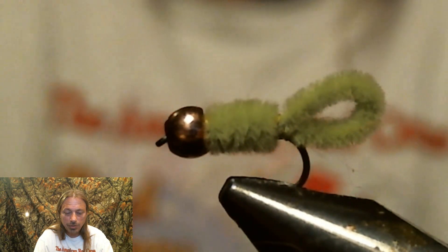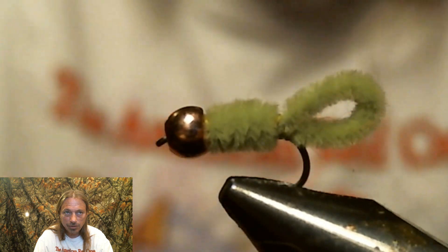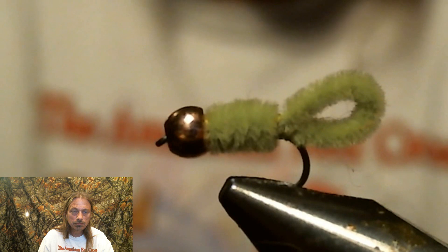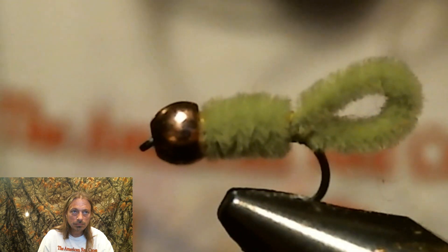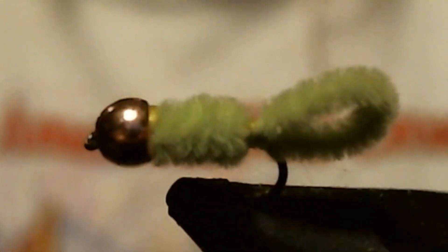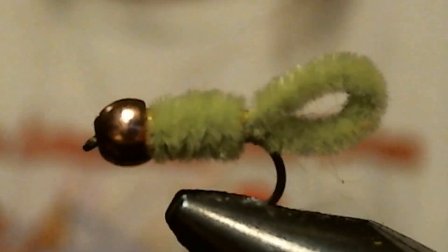Now let's take a closer look at this awesome fly. Make sure you're tying these up.